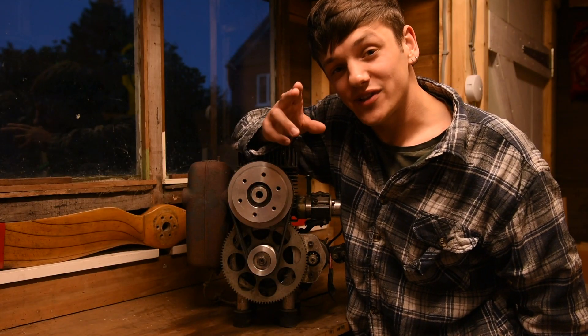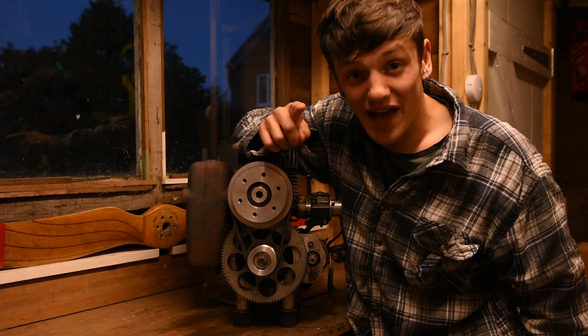Hey guys, welcome back to The Shed. Today I'm going to be showing you how to check your spark plug to make sure your engine's running properly.